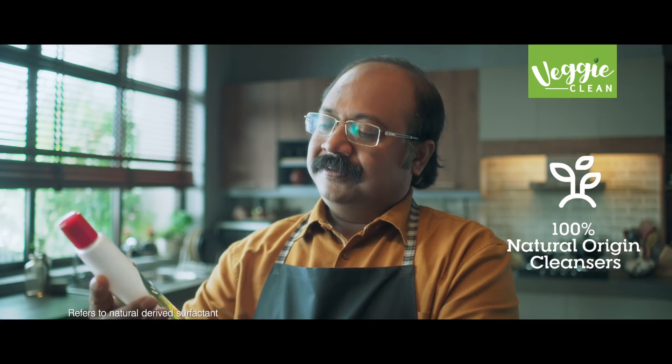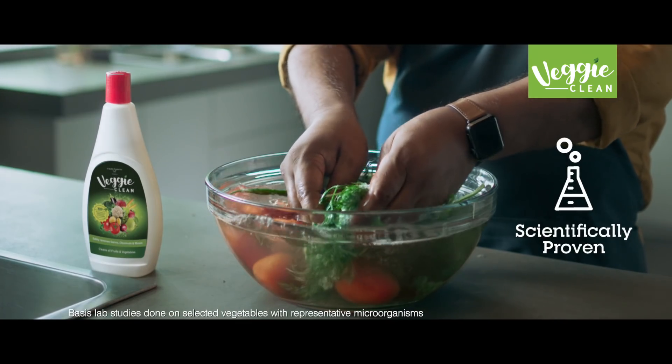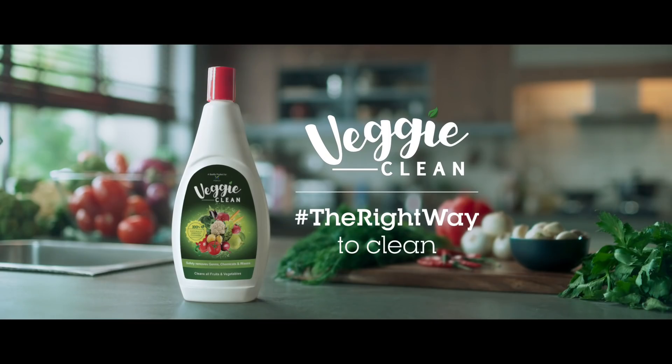Veggie Clean is made by natural cleansers, which keep vegetables safe. It has a scientific formula, cuts pesticides and 99.9% germs. Veggie Clean.